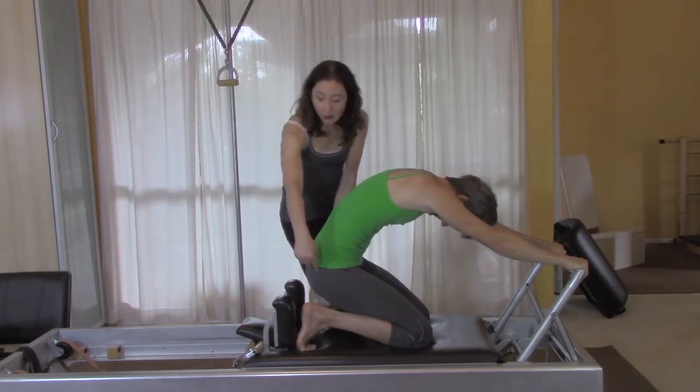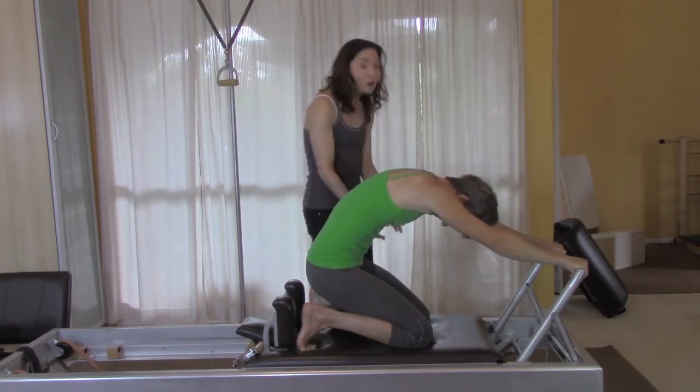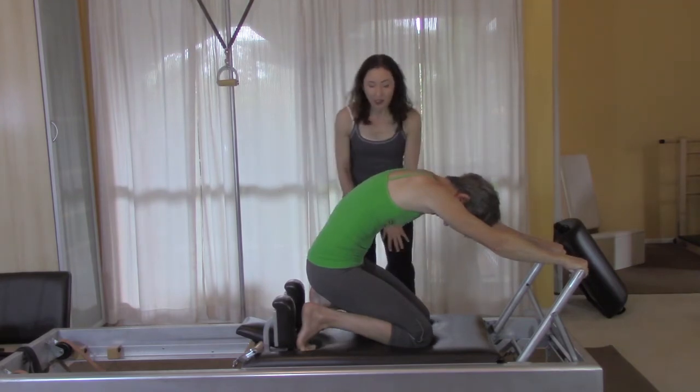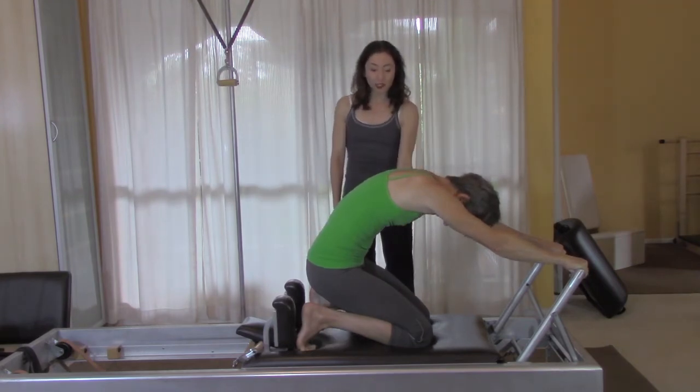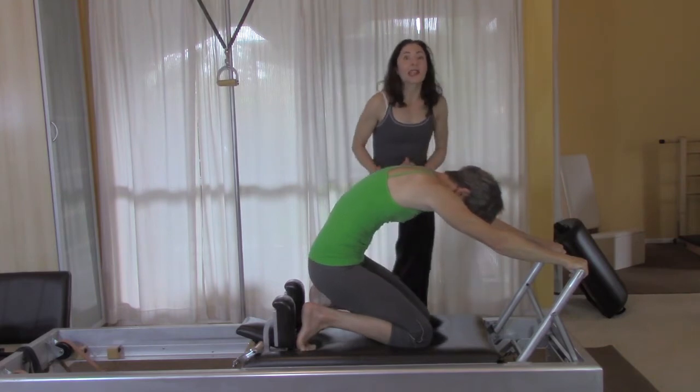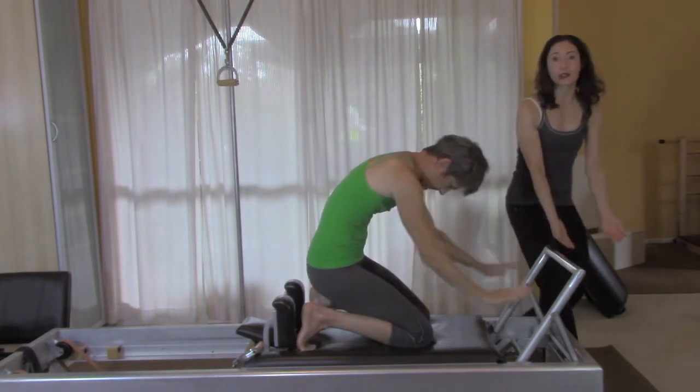Ultimately you do want to keep your hips back, but to lift your knees up, if you need to move them a little forward for a while, that's totally fine. When she's lifting her knees up she's actually doing a little bit of a double leg pull — she's not just trying to lift her knees off the mat.